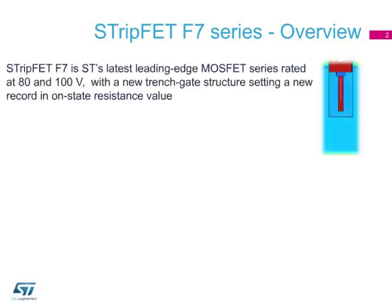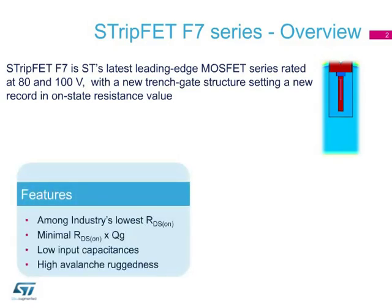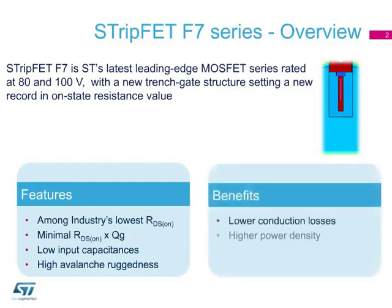ST's series of 80 and 100-volt StripFET F7 MOSFETs feature an enhanced trench gate structure that lowers device on-state resistance, while also reducing internal capacitances and gate charge for faster and more efficient switching. The devices also have high avalanche ruggedness, making them ideal for rugged designs.